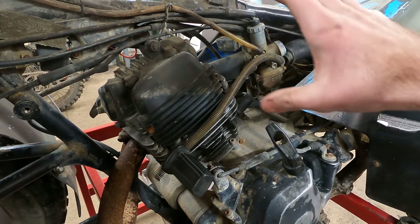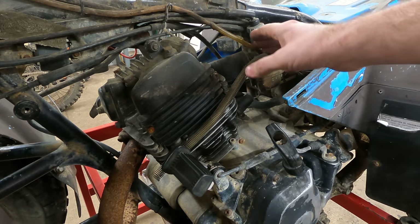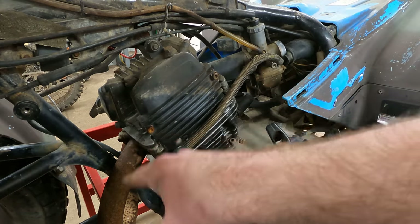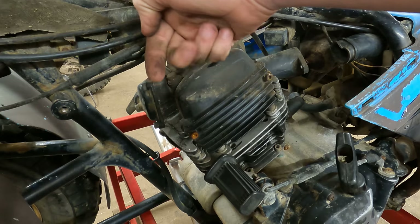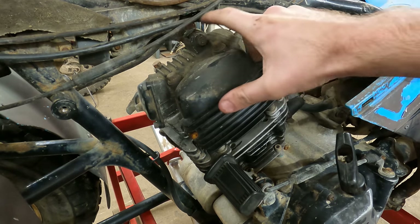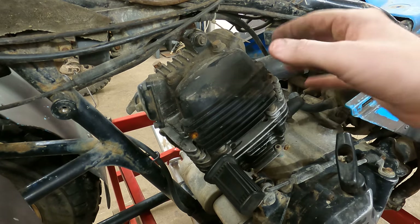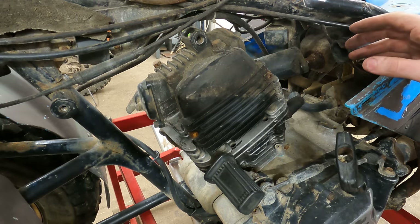Hey guys, welcome to the shop. Today we're doing a top end on a Yamaha Moto 4 200. We got the plastics off, got the gas tank off. We're going to start by ripping the carb off and the exhaust. There's a bolt here that goes to a plate, and on the other side there's two bolts on that plate, so we're going to pop this motor mount out and then take those two bolts out. We're going to need some room for this to come up, so I think I'm going to pop this intake boot off just for room.